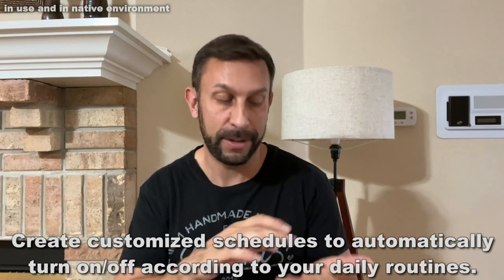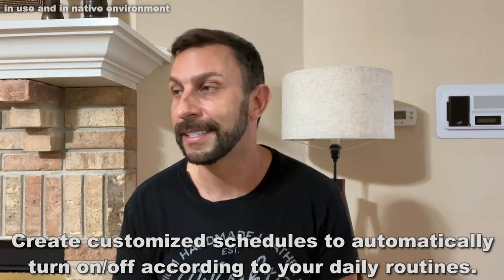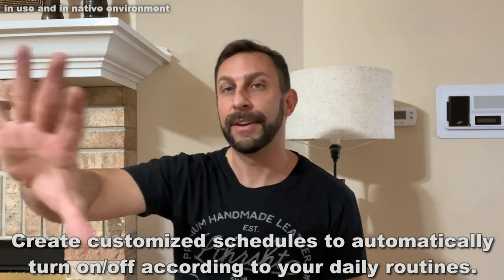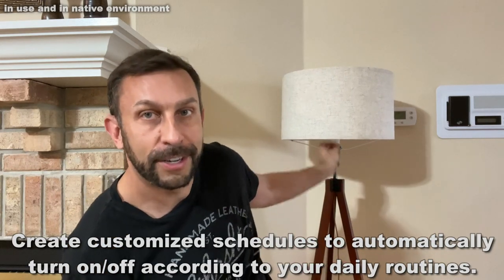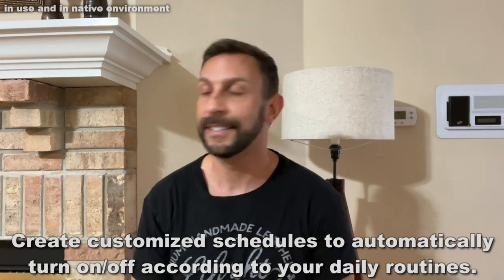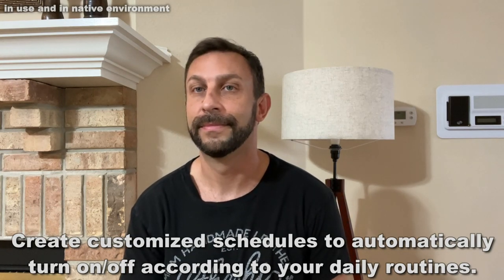Then you can start talking to it, start controlling it with your phone, start setting schedules and routines. It's really nice. This is my living room up here. If I'm sitting on the couch, I don't have to get up and pull this chain to turn on this lamp anymore. I can just say, Alexa, turn on my dimmer switch. Okay. It's very customizable — you can do it however you want. Set it in a group with my living room, and I can just have Alexa turn on all the devices and all the lights in my living room. That's really convenient as well.